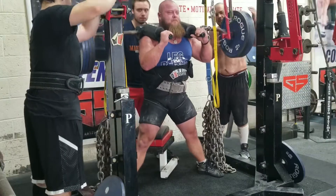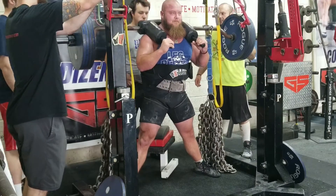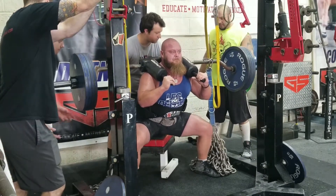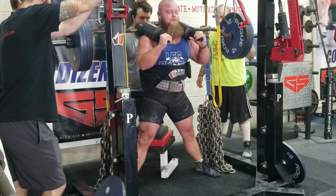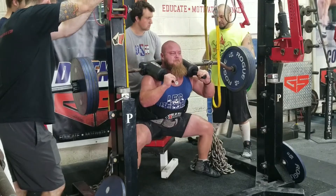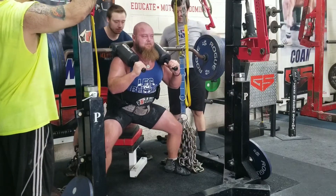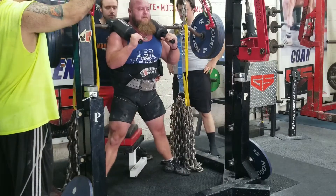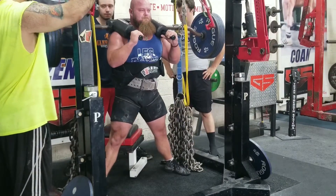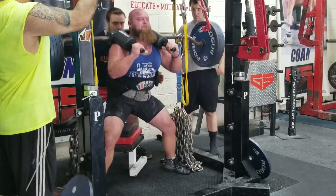First up is the squats. Got on the SSB bar in my suit this week, straps down. I actually added the briefs to the suit as well. The SSB is a great way to get some quality work in when you're in the suit, because normally you have to place that bar high bar when you're in a suit with the straps up. I love using the SSB bar because it mimics that a little bit more than just squatting low bar all the time. Normally you might get pitched forward in the suit, but the SSB bar is going to force you to drive back into it so you don't get pulled forward.